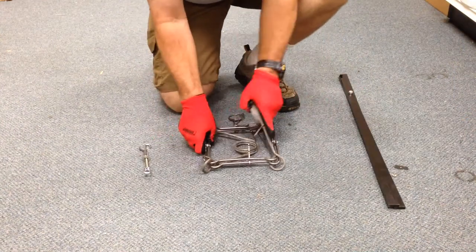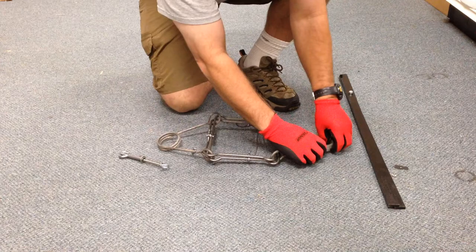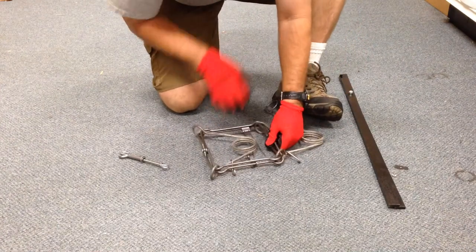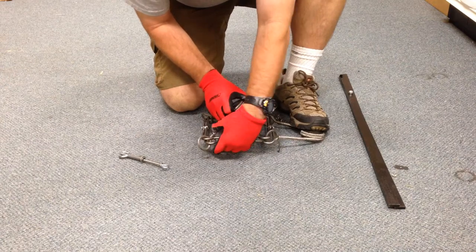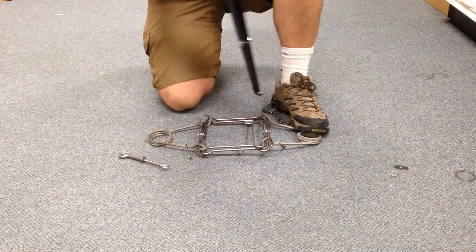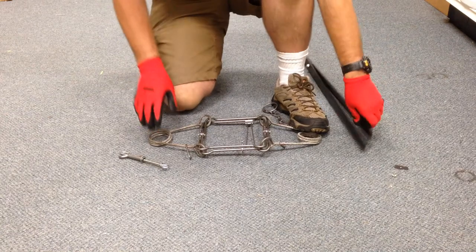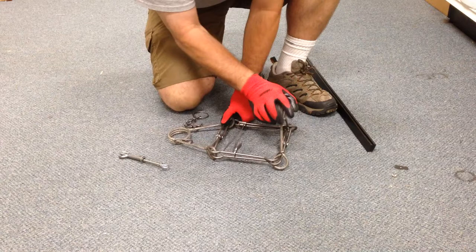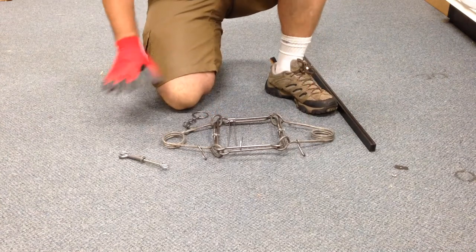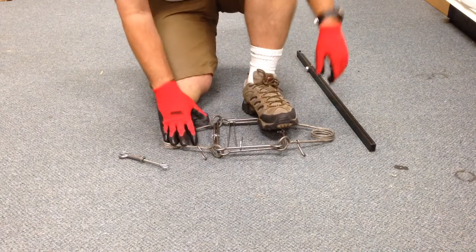A quick video showing how to set this. First thing I'm going to do is put the springs out to the side. Make sure the hooks are on the top side. So I'm going to put the springs out. Make sure that the springs are such that when you squeeze this, you can just flip them over.